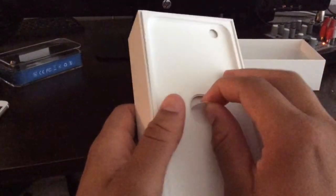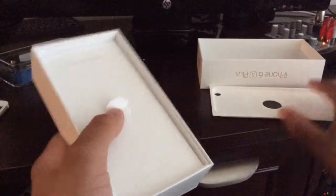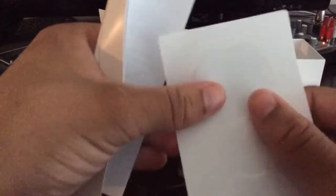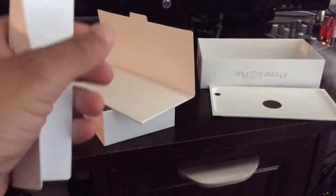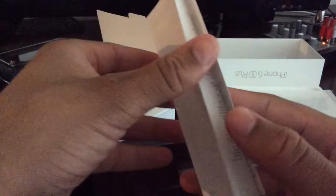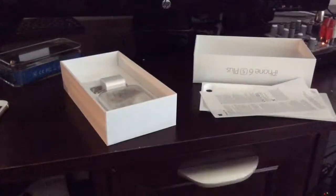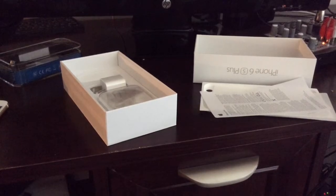There's a little pull tab here. You pull up on this and the phone cradle comes out. Here you have a little pamphlet, which I actually have not opened. Let's see what's inside. You get the quick start guide, some Apple stickers — which I haven't decided what I'm going to do with yet. A little quick start pamphlet and some papers.